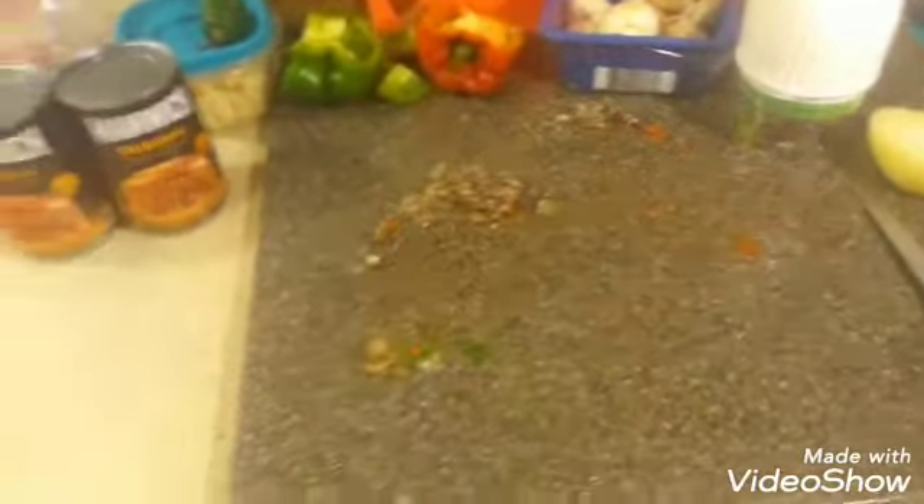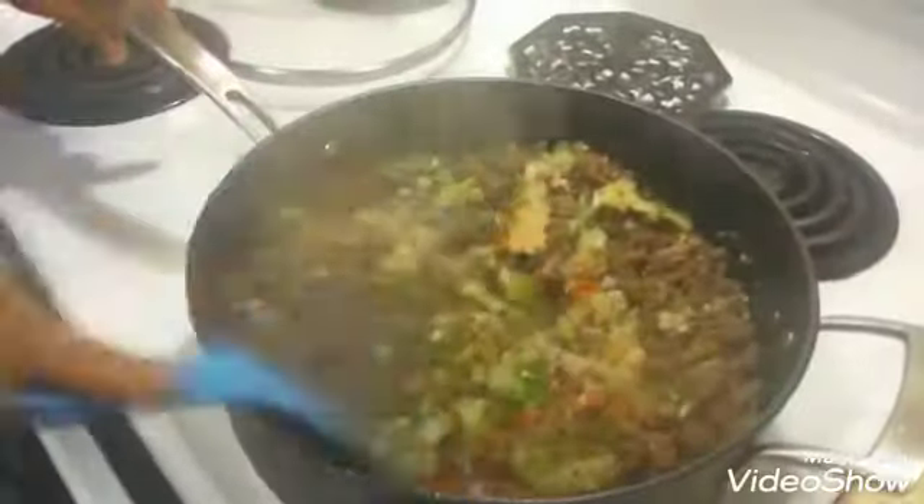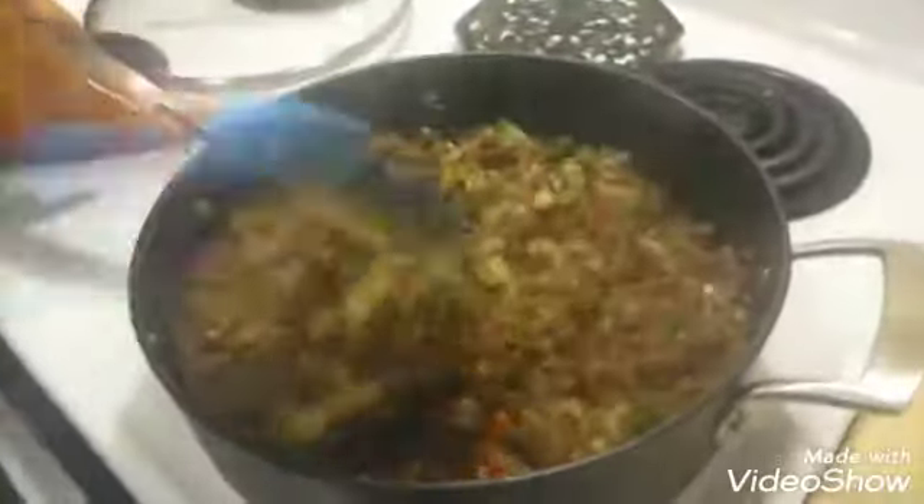Now we're going to start adding our vegetables. Be mindful you had jalapeno in there, so watch your eyes — don't reach back up and touch your eyes. That's why I wanted those cut up so small, because it doesn't interfere with the texture of your sloppy joe. You might get a few pieces of onion in there — you can pull those out, it's not a big deal — but for the most part this is nice and a good consistency.